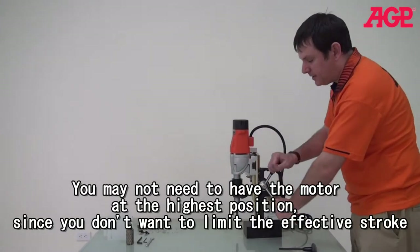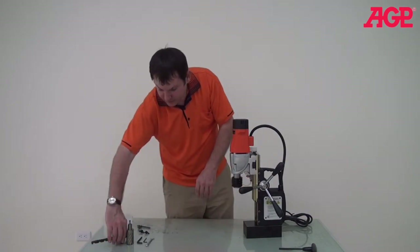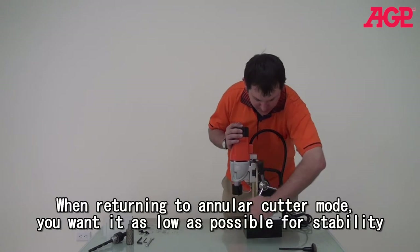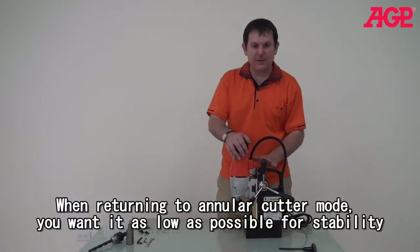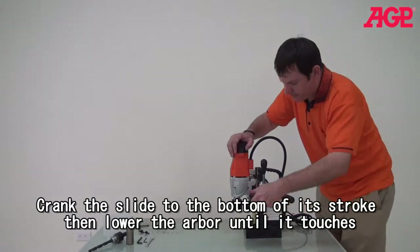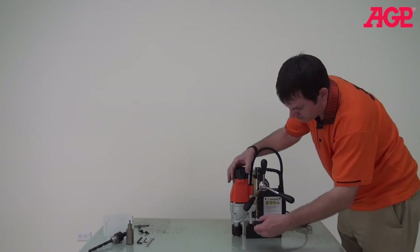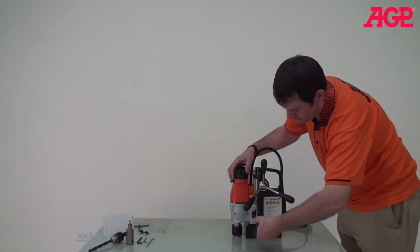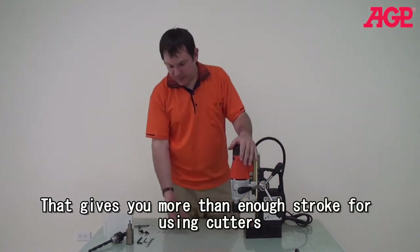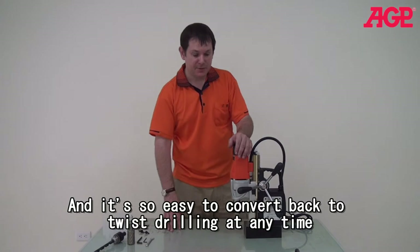When we want to return to cutter operation again, here's how we do it. What we want to do is set the motor head as low as possible so that it has the most stability. First we lower the guide all the way to the bottom, then we just take our T-handle wrench so it meets the bottom, and then we're good. We re-tighten again, and now we're ready for cutters. We mount our cutter, and you can see how quickly you can switch between different sized cutters or between the cutters and the twist drill setup.